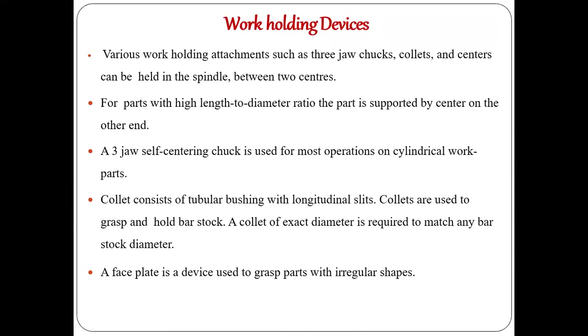There are three jaws in a three-jaw chuck. Jaws are similar to what we call the upper and lower portions of our mouth — we hold things using our jaw. In our mouth we have two jaws, but in work holding devices we have three or four jaws. If it has three jaws to hold the workpiece, it is called a three-jaw chuck; if it has four jaws, it is called a four-jaw chuck.